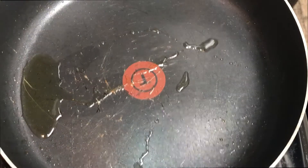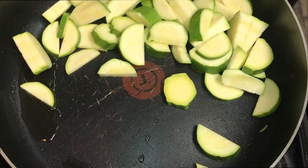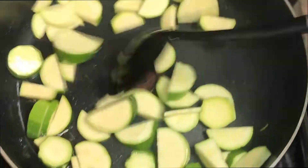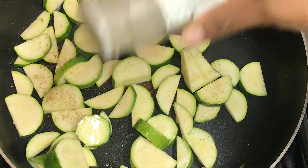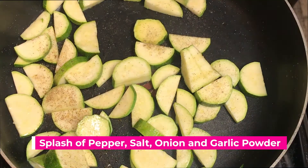Now let's cook the zucchini. A splash of olive oil, then put the zucchini in the pan. Just cook it a little bit. Then I'm going to go ahead and season it — I'm going to put some pepper on it, some salt, some onion and garlic powder.